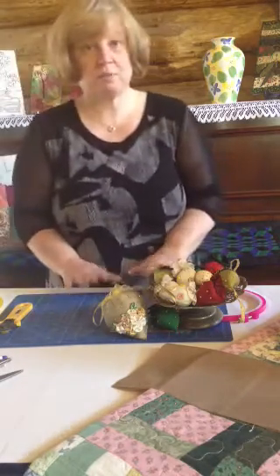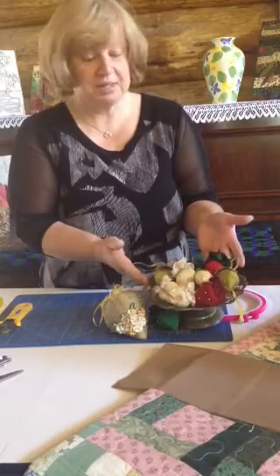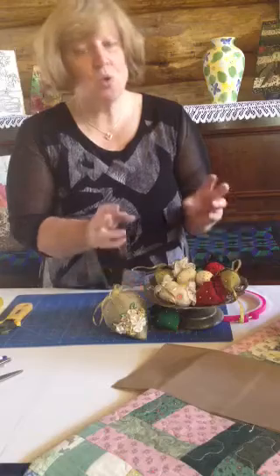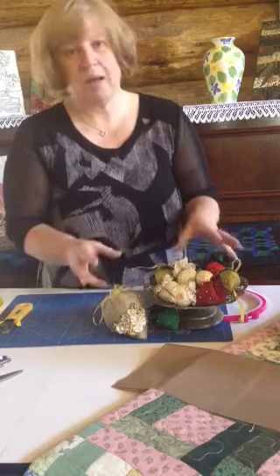Here in central New South Wales we're halfway through winter, but look — my plate is full of strawberries! Aren't they just gorgeous? You could almost eat them. These are made from fabric — different varieties of fabric — a great way of using up your scraps.